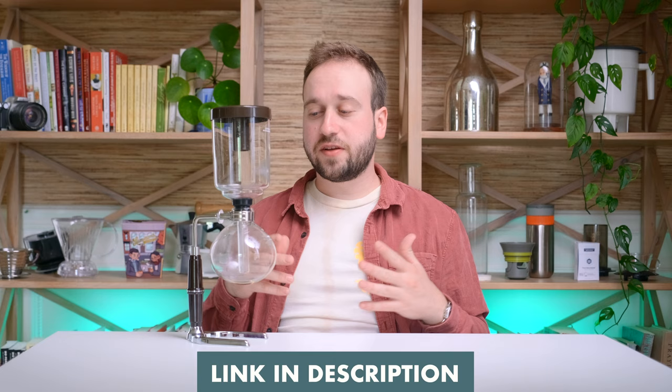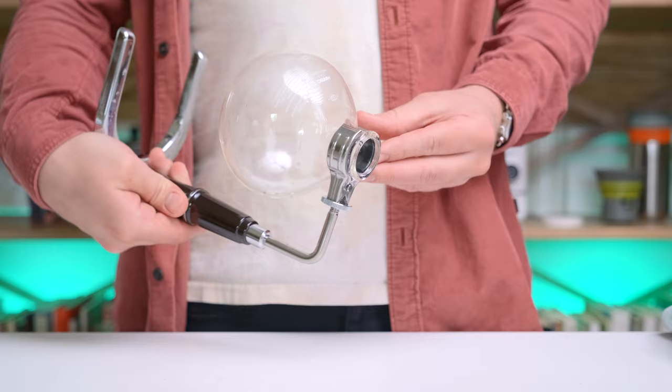First off, very surprisingly, you actually need a siphon brewer like this one. This is the Hario TCA5, a five-cup siphon brewer — they make a couple of different sizes. You can tell it's well made; Hario makes great products and I wouldn't doubt the quality of any of their siphon brewers.